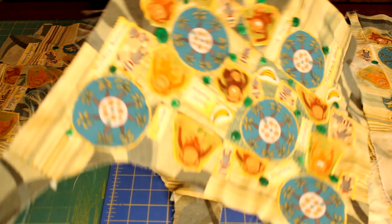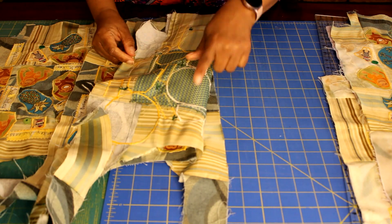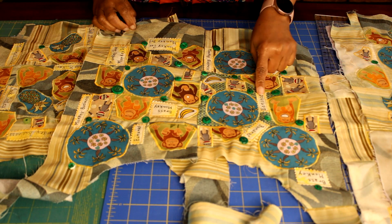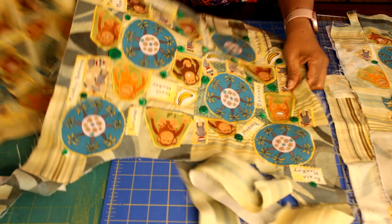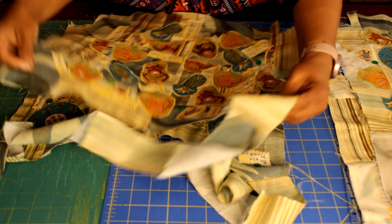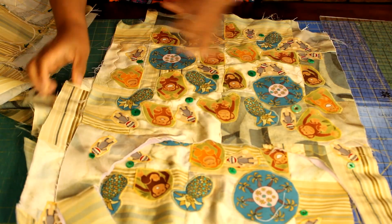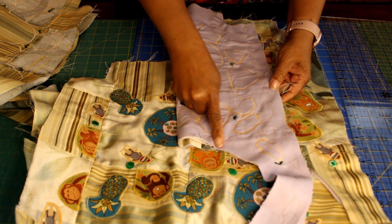When I did the first sample, I didn't put any kind of interfacing on the back, and I noticed as I began to use my zigzag stitch I had some puckering. That's why I added the fleece as interfacing to the other purse that I did.